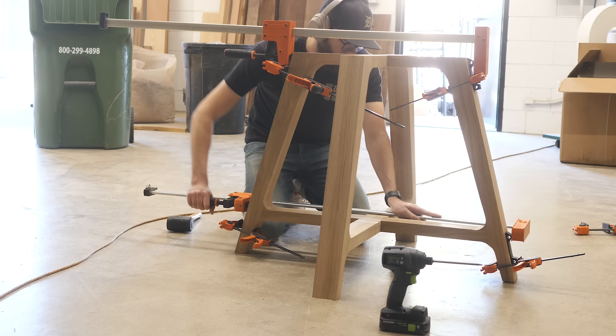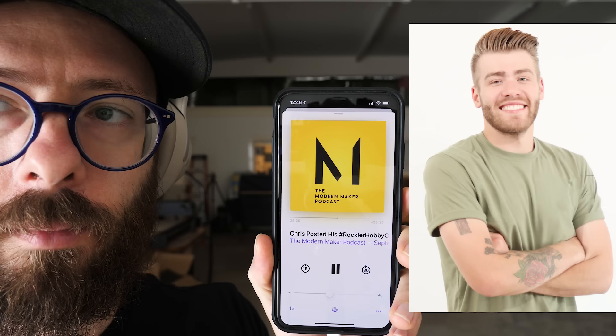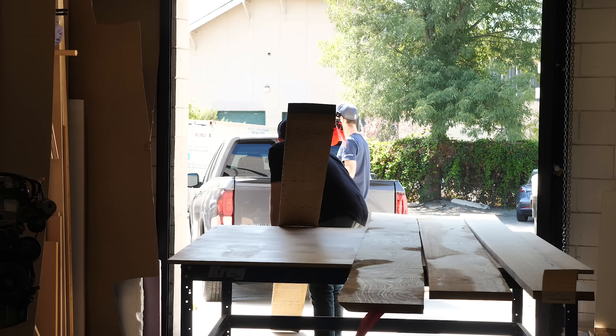I'm going to start this video off with a question: what would you call this kind of table? On our podcast, I described it as an eating table, and Mike found that to be very amusing. An eating table — aka dining table.